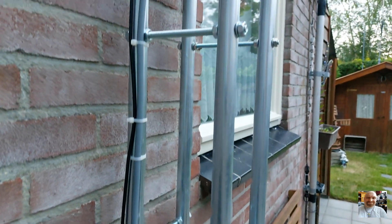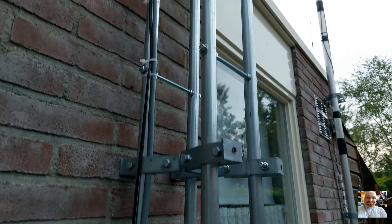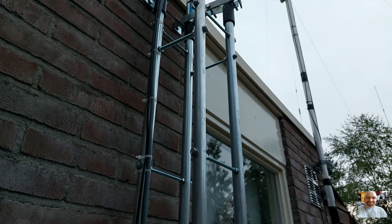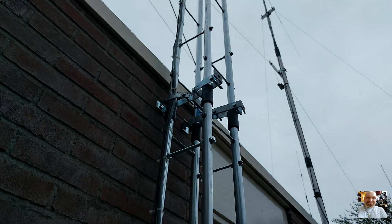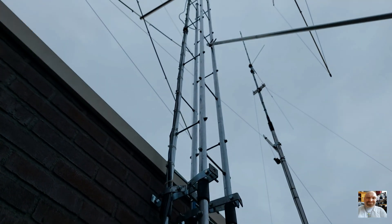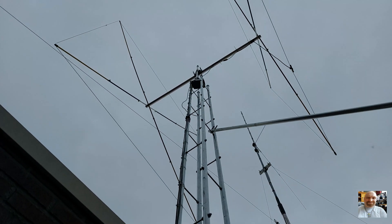This is the cable I put under the ground into my shack. Here we see the mast clamps — there is one mast clamp and there is the other mast clamp. And here we see the antenna up to the top.